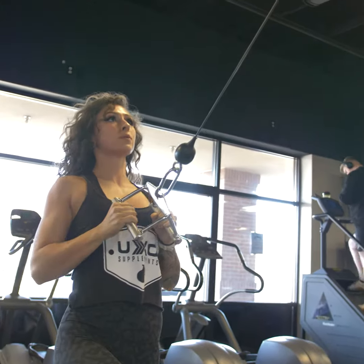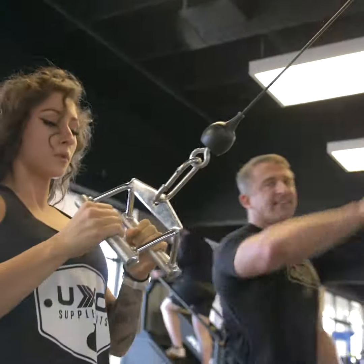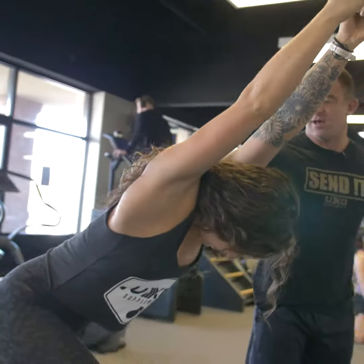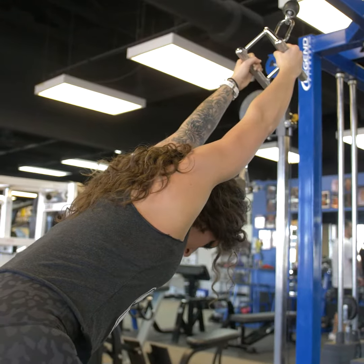Two more reps. On that last one, I want you to hold for five seconds and really just relax. Breathe and let that stretch come — a nice stretch. Three, two, one.